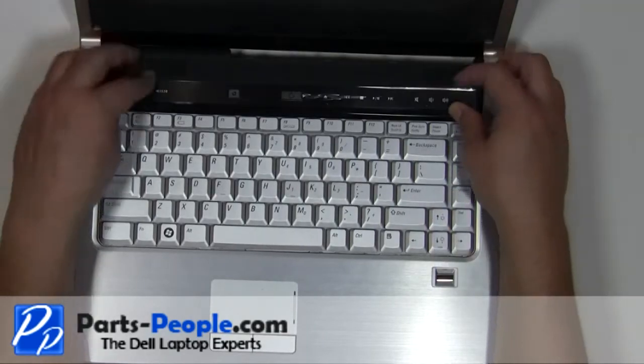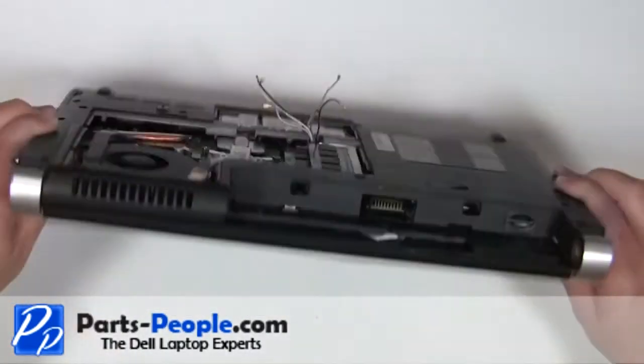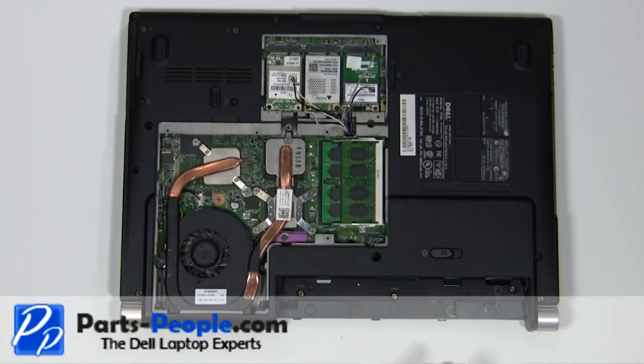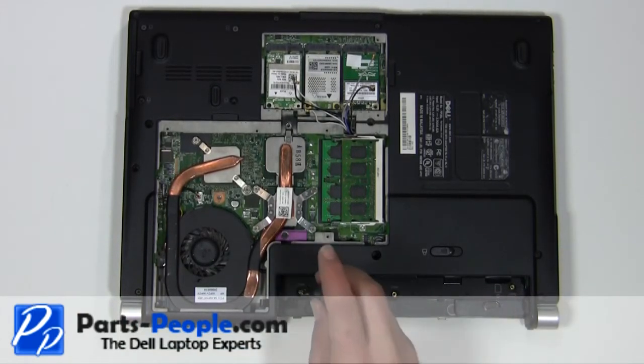Snap the power button cover back onto the laptop. Replace the two 2.5mm x 5mm screws. Replace the three 2mm x 2mm screws.